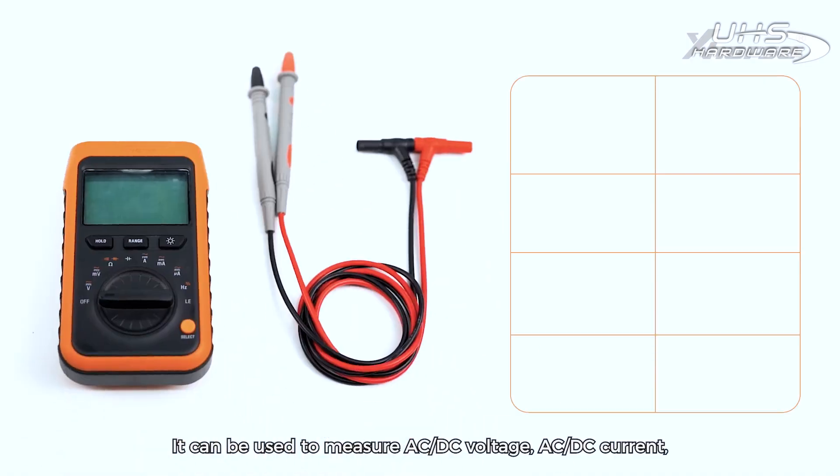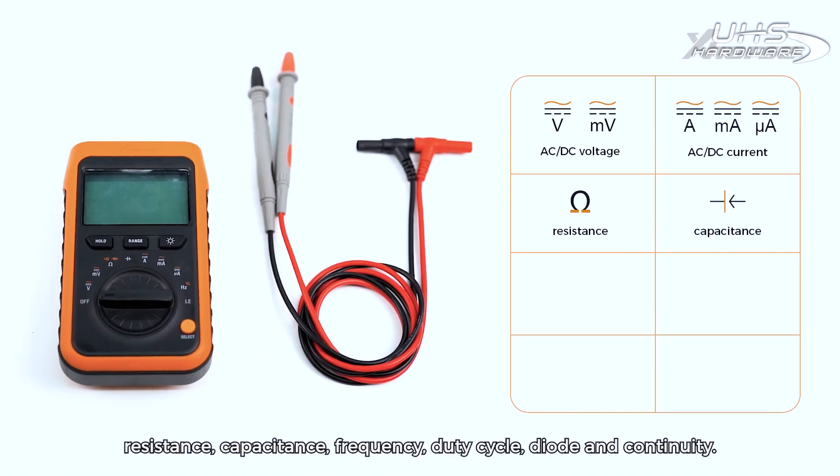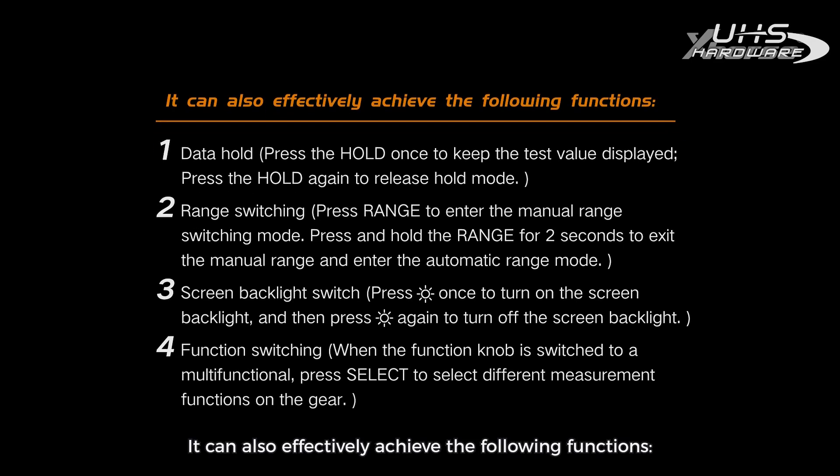It can be used to measure AC-DC voltage, AC-DC current, resistance, capacitance, frequency, duty cycle, diode, and continuity. You can also effectively achieve the following functions.